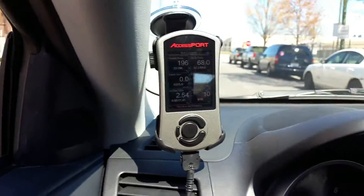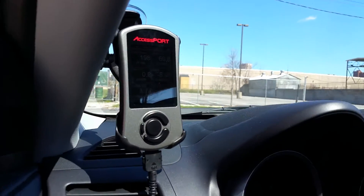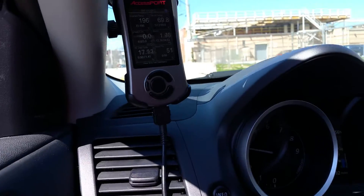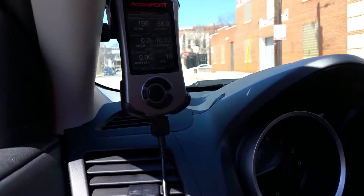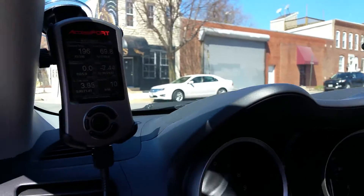I'm definitely enjoying and loving the Evo. Definitely check out some other videos — I still have to do a drive video post access port install. So that's about it guys — we'll get a little first gear pull.